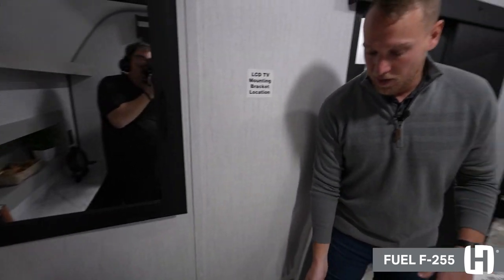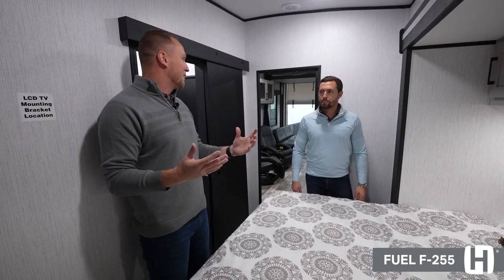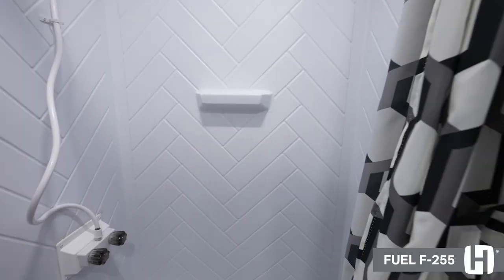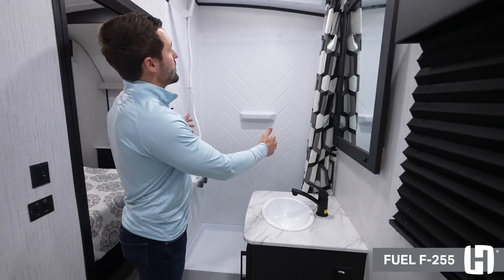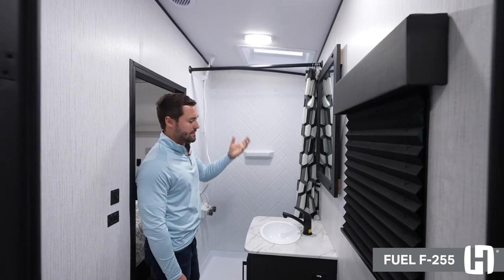Another thing to point out in this bedroom is that underneath here you actually have a generator start button, so you can start the generator from inside the coach. If it's below freezing outside and you don't want to go out in the dark cold morning, you can start it from inside. Now that we're in the bathroom, a few things to point out — just how big this shower is for a travel trailer. Above that you actually get a skylight, which allows natural light to come into the unit.